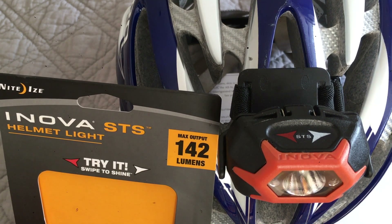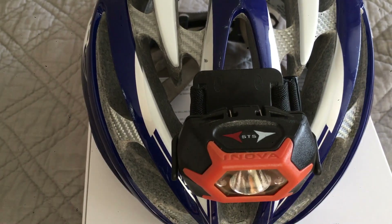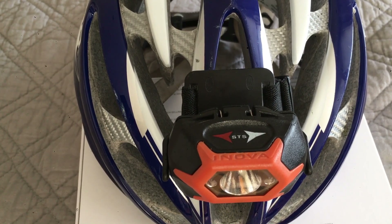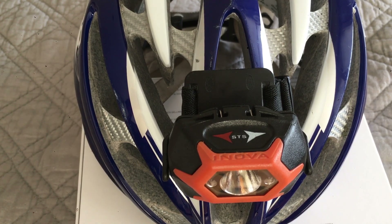It puts out 142 lumen, and on its lowest it puts out 3 lumen. It's an LED lamp so it only uses three AAA batteries and it's got lots of features. It's good in water up to one meter, and if you drop your helmet it can survive a bounce of one meter.